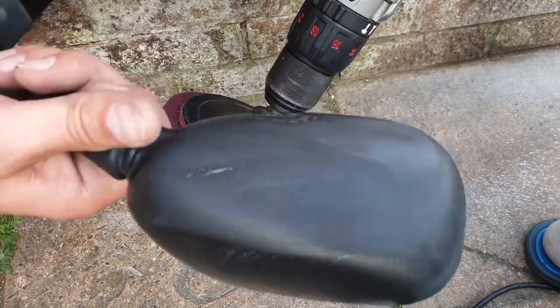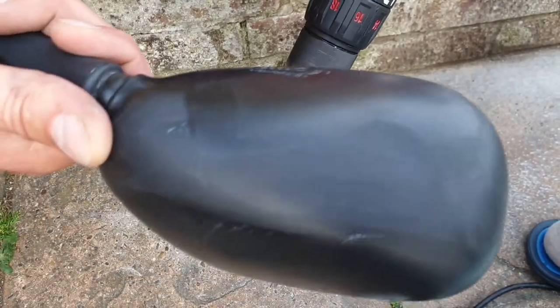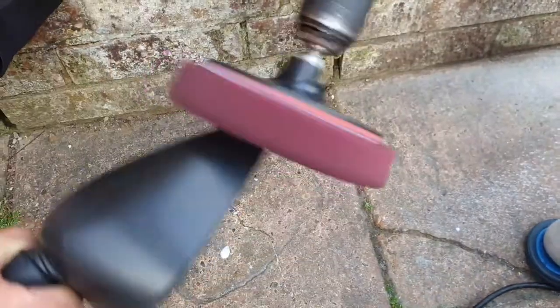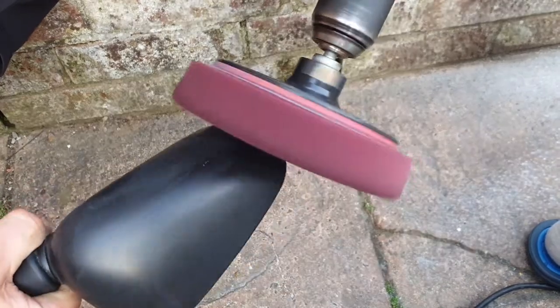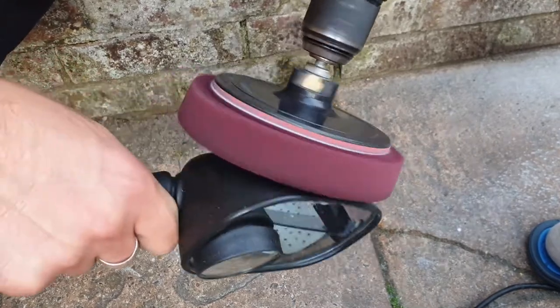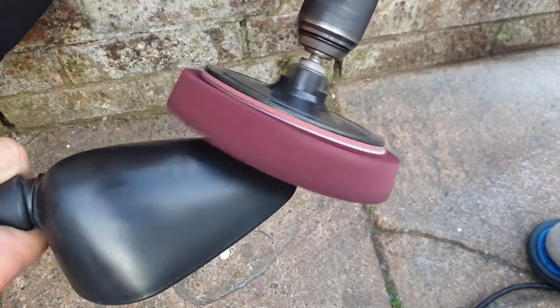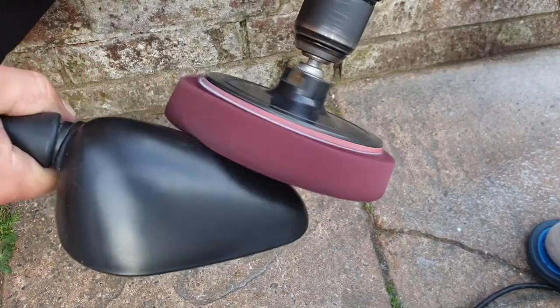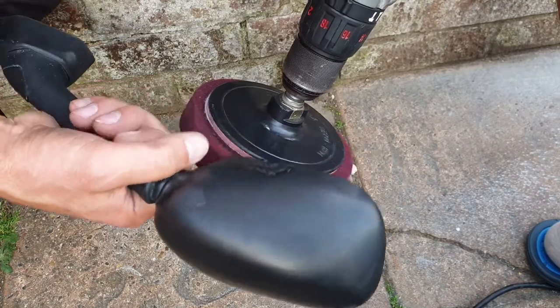You can see it looks much, much better. This side is still dirty but just don't overheat the plastic — if you overheat the plastic it's gonna melt and it looks bad. Look at this — looking very great.